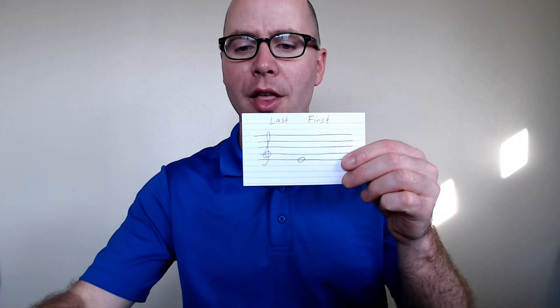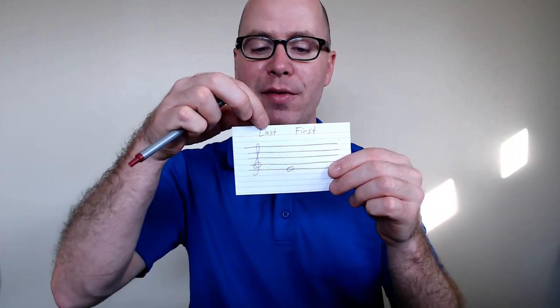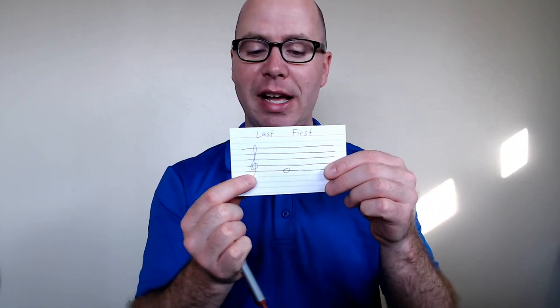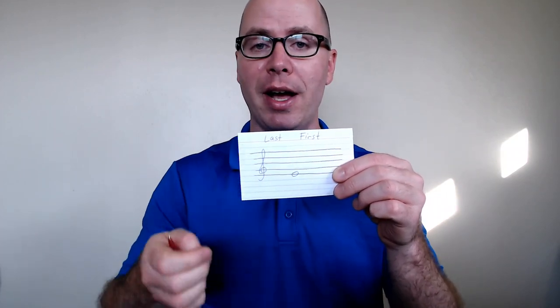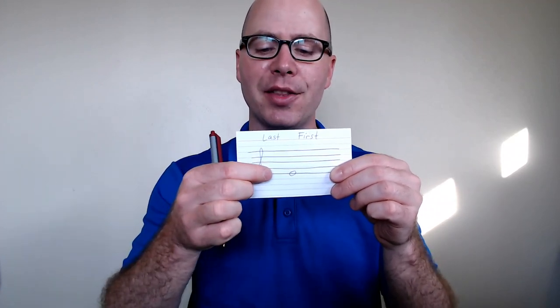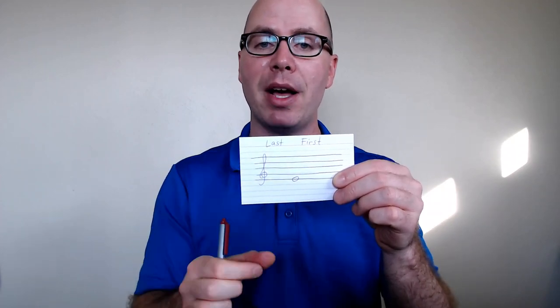We're going to start with the note E. The note E is on the bottom line. On this card I have my first and last name, my five-line staff, my treble clef, and I've drawn a whole note on the bottom line because that's E in the treble clef. The lines on the treble clef are Every Good Boy Does Fine, so that bottom line is E.